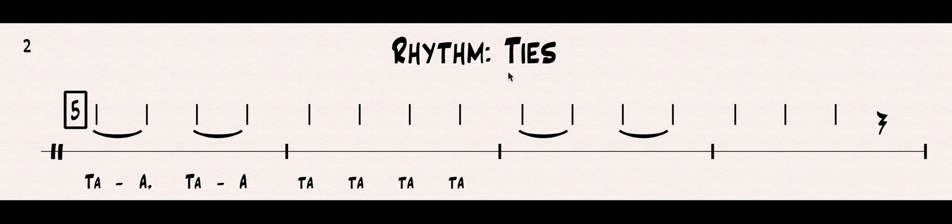Let's do it again. This time, I'm going to play it on my instrument. If you have an instrument that can hold out a note, keep holding it out for the whole time that these two notes are tied together. If you have a percussion instrument like a cup, just wait and don't play another note — let it ring. Number five on your instrument. One, two, ready, go. And remember, that lightning bolt at the end is a rest — we just pause and don't play anything there.